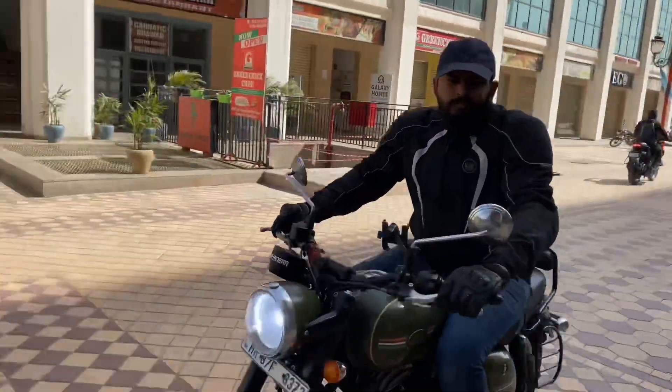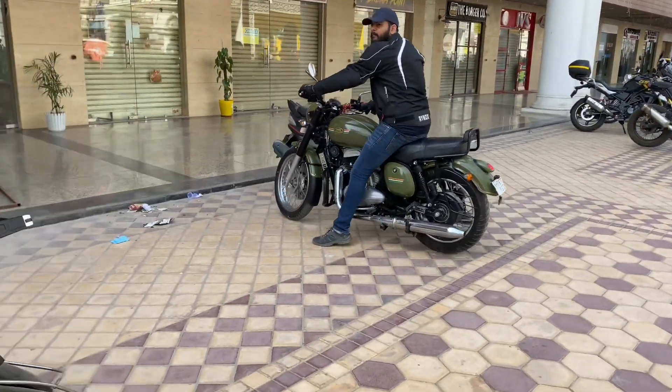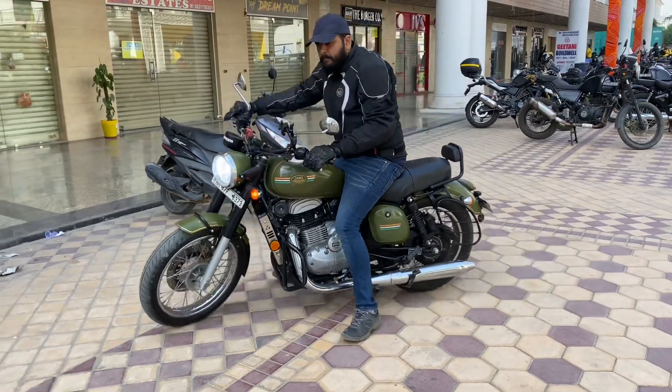If you want a review of the engine, I feel it is quite refined. After this complete review, I will also let you listen to the exhaust sound.